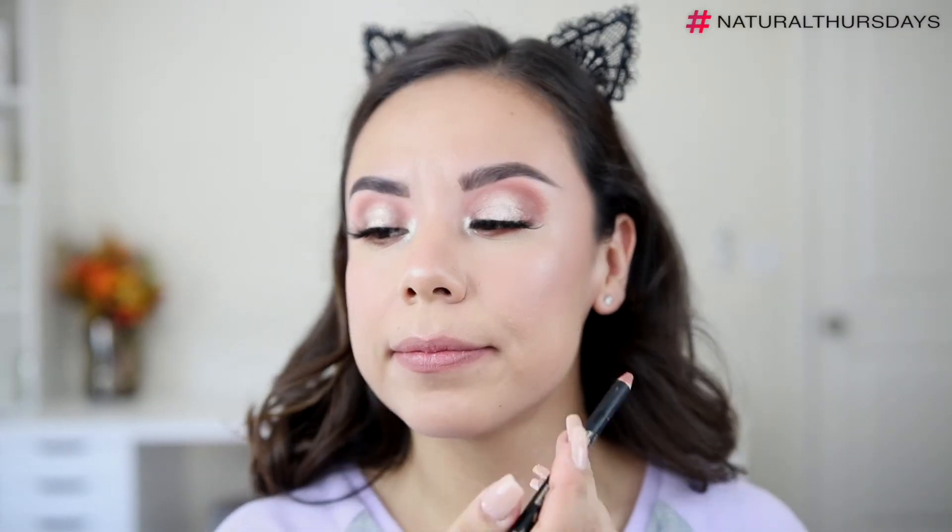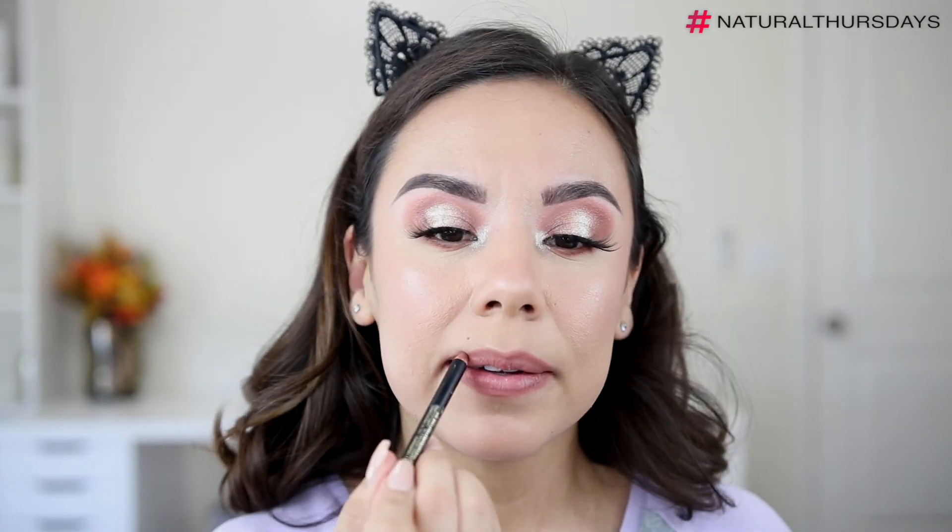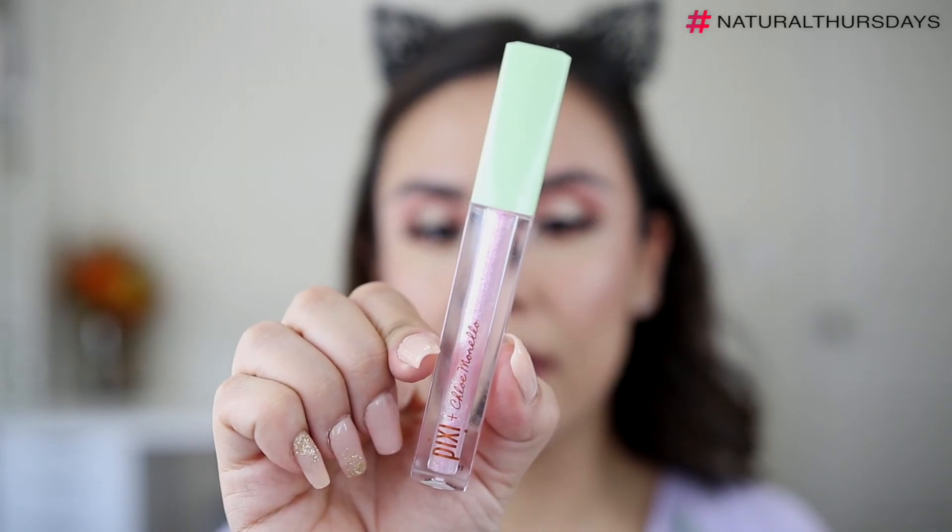To finish off this makeup, I'm going in with the LA Girl Perfect Precision Lip Liner in the color Sugar and Spice, and then topping the lips with the Pixi collaboration with Chloe in the color Parfait.